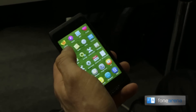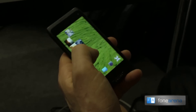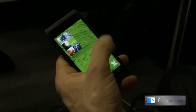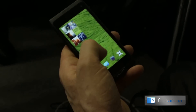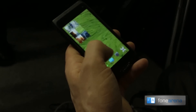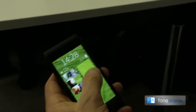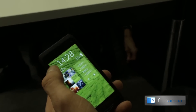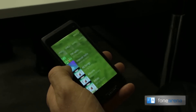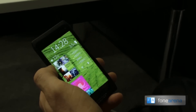I'll open a few applications and demonstrate some of the features of Sailfish. As I open each application, I'll push it out of the way, which basically minimizes the application on the home screen. So I'll open up the applications I use most commonly, which is phone, I have the gallery open, I'll open the media player, and let's say maybe I'll open the email application.